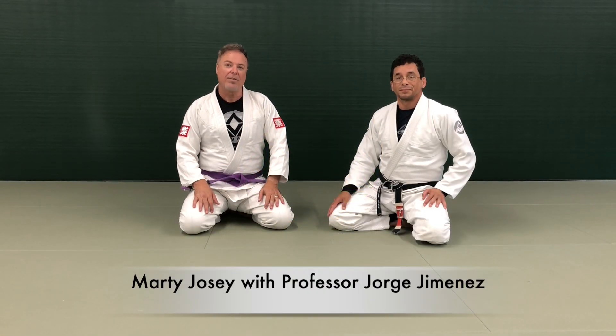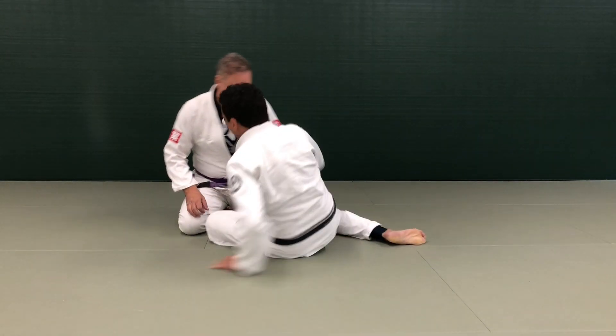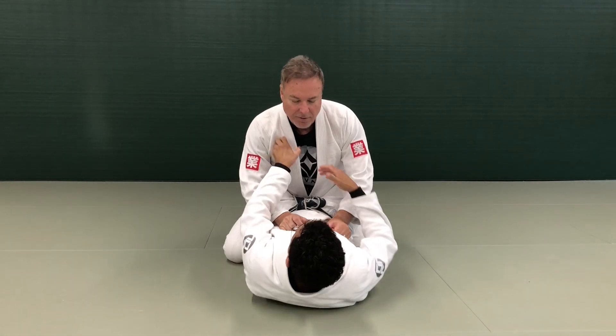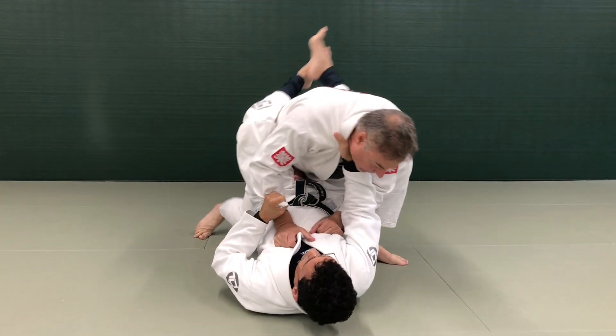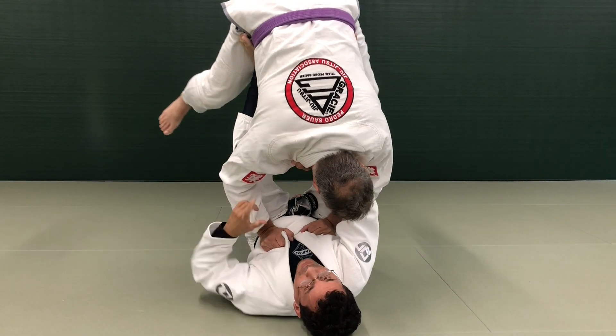Here with Professor Jorge Jimenez, he's going to show us a technique. So I'm going to show you a sweep from the guard. Sometimes when your opponent stands up without a posture, it's easy for you to put your feet on the hips, pull the head, and pick him up and throw him over.